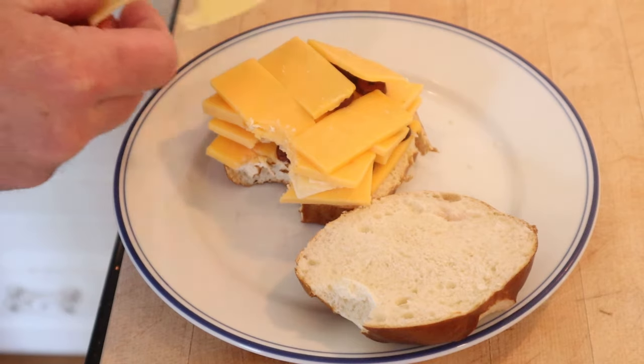Now we're going to plus it up, first with what Stella pluses it up with — that's right, more cheese. In this case, Swiss. Let's give this Stella sandwich plussed up with Swiss cheese a go. This is tasty. It's a lot of cheese, but it's tasty.